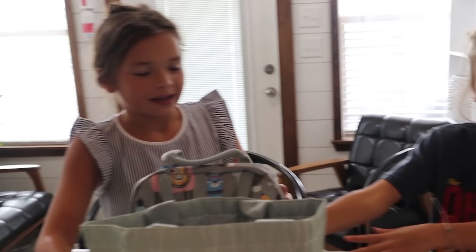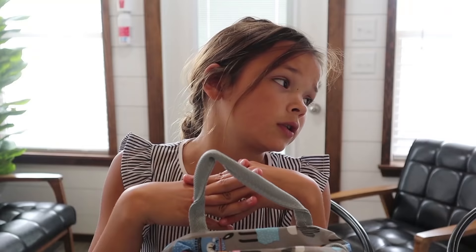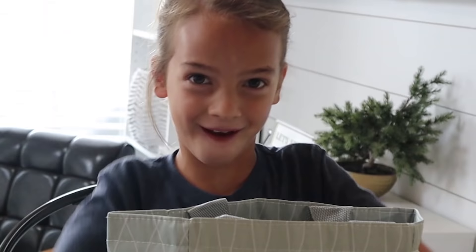Yeah! Good morning. It's the first day of school. You're making my lunch and you're making my lunch. Cora, you go first. Okie dokie. I'm making lunch for Evee.